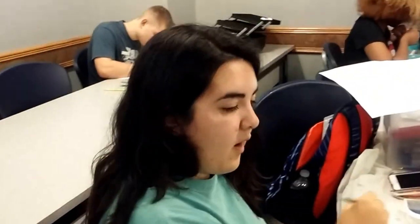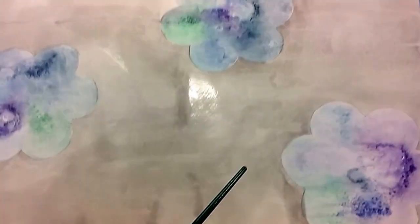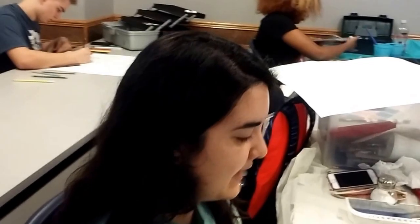Stephanie, tell us what you're doing. I'm doing my pattern. I don't really know what this is called, kind of like Tyler maybe. You experimented with glue and salt and water. You're doing flowers. Very nice.